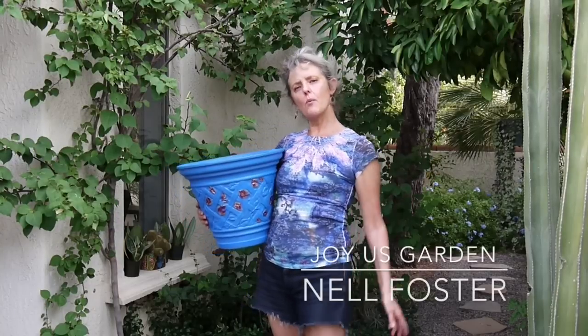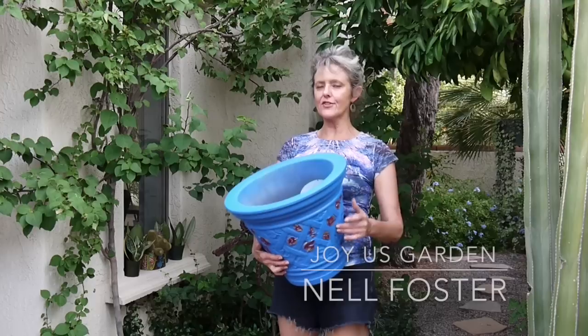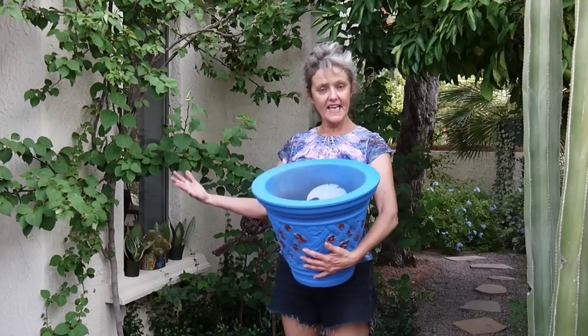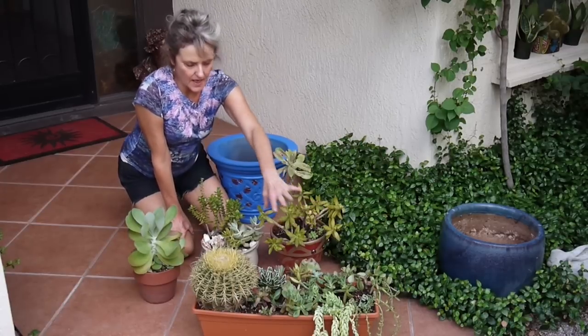Hi, it's Nell! Don't we all want our lives to be a little bit easier? This video is going to fall under the category of making our gardens easier to maintain, and it involves this pot which I just painted — there's going to be a separate video on that — and it's also going to involve the succulent cuttings from just a few days ago, and three pots of succulents. Stick around and see what I'm gonna do.